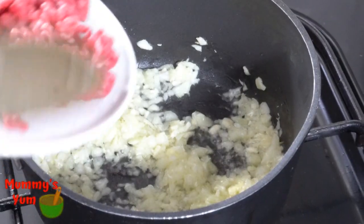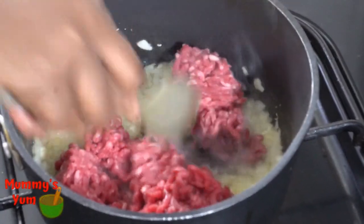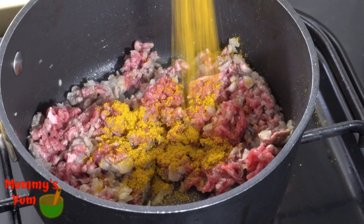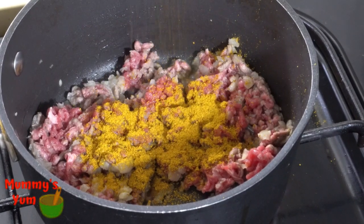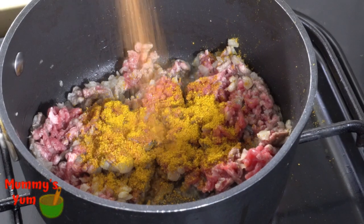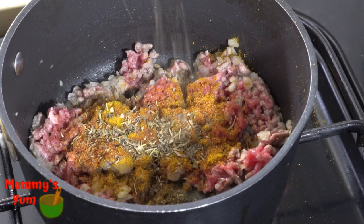Growing up I never liked onions, and my kids are put off by them too. I'm adding my minced meat and adding all my seasonings in at once. I'm going to turn the meat together and then allow it to brown in the pot. Like I said, this is a simple, easy, and quick recipe.